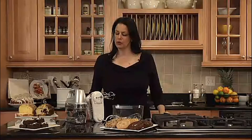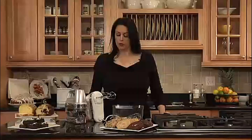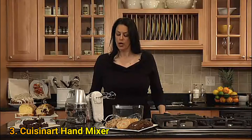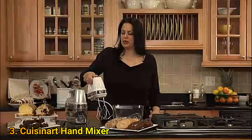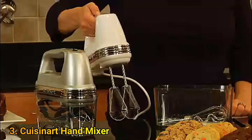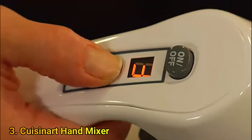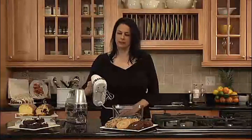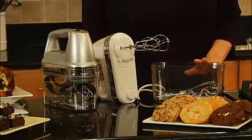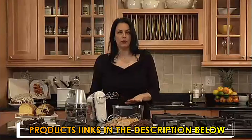This is Cuisinart's Power Advantage Plus 9-speed hand mixer with storage case. It has 220 watts of power and a smooth start feature which helps eliminate splattering while you're mixing. It has a one-step power switch and nine speeds. It comes with a sturdy snap-on storage case which holds the hand mixer as well as all of the accessories.